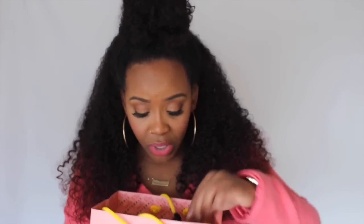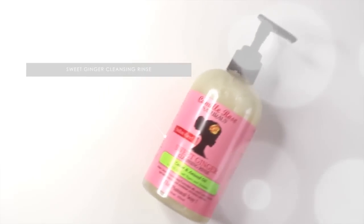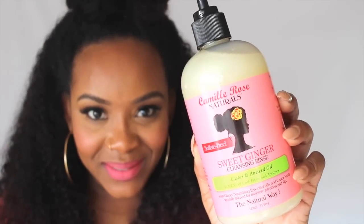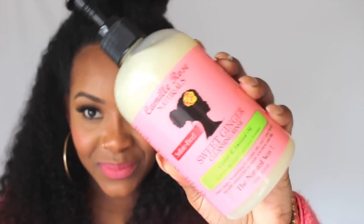I'm just going to grab things out of the bag in no particular order. The first product I have here is the Sweet Ginger Cleansing Rinse with castor and aniseed oil. This is their shampoo and it's sulfate free. Next is the Curl Maker with marshmallow and agave leaf extract — definitely a must-have if you're struggling with your wash day goals.